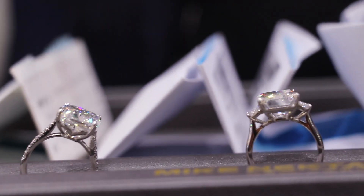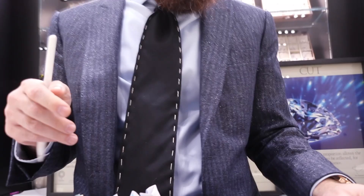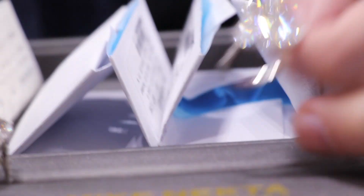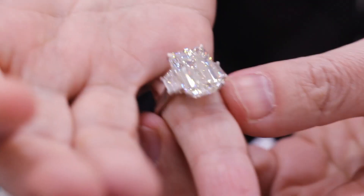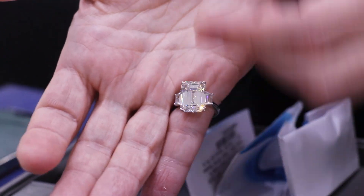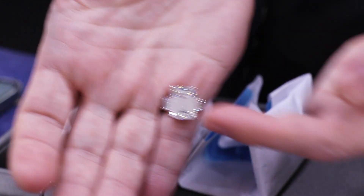Let me give you some information about the first one I mentioned, which is the emerald cut. It's a 10 carat. If you want to get an idea of what a 10 carat emerald cut looks like on the finger, I'll put it on my pinky — that's a 10 carat. 14 and a half millimeters by 10 and a half millimeters, that's the length and the width.